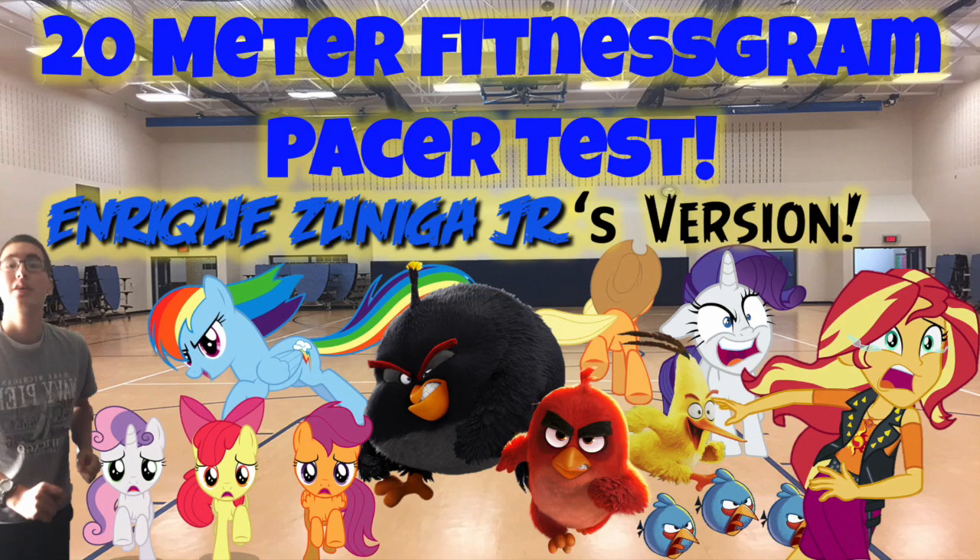119, 120, 121, 122, 123, 124, 125, 126, 127, 128, 129, 130, 131. End of level 13.